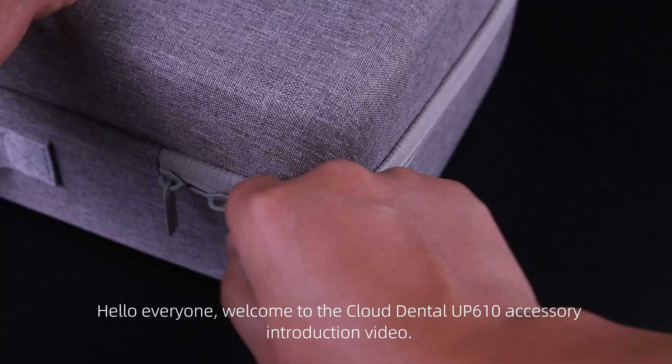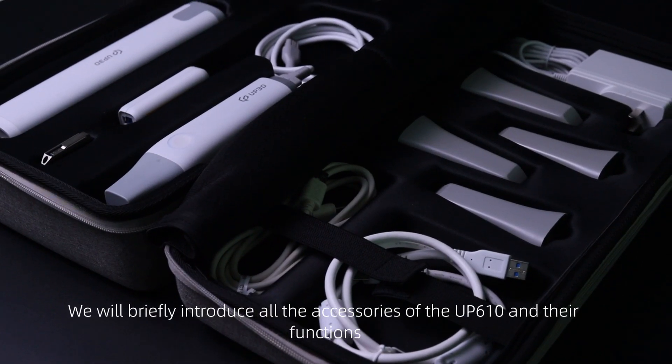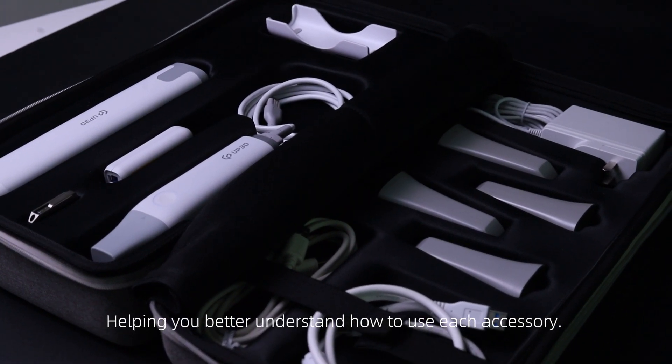Hello everyone, welcome to the Cloud Dental UP610 accessory introduction video. Today, we will briefly introduce all the accessories of the UP619 and their functions, helping you better understand how to use each accessory.